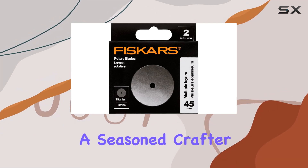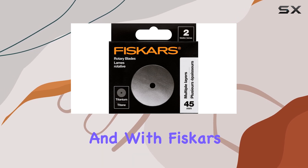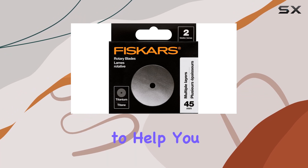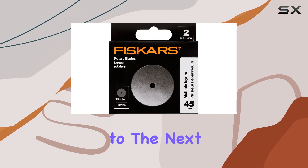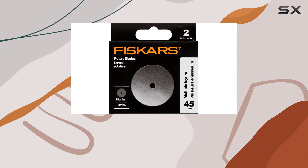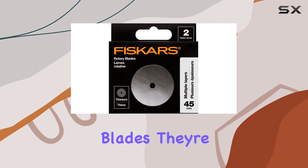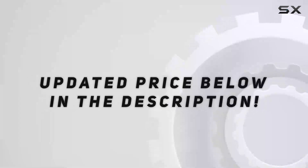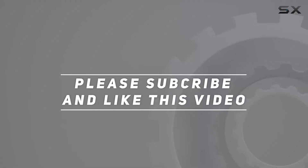Whether you're a seasoned crafter or just starting out, having the right tools can make all the difference. And with Fiskars, you know you're getting quality craftsmanship that's designed to help you express your creativity. So if you're ready to take your crafting game to the next level, do yourself a favor and check out the Fiskars 45mm Titanium Rotary Blades — they're a game changer for any DIY enthusiast. Check out the video description for updated price, and thank you for watching.